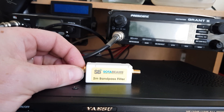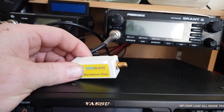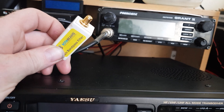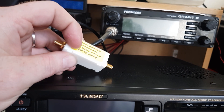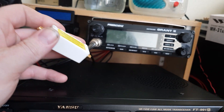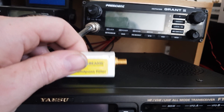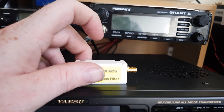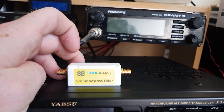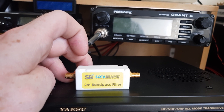We've got here the SOTA Beams 2m Band Pass Filter. I've heard good things about these. The idea is you screw it in line with the antenna on a handheld radio — or any radio — for receiving the 2m band. You can transmit with this in line as long as it's no more than about 5 watts. It's supposed to get rid of the vast majority of interference on the 2m band. I've tested it crudely with an FM broadcast signal, which it pretty much eliminated — that was on 106.9 MHz.